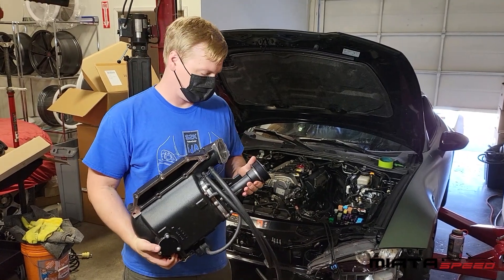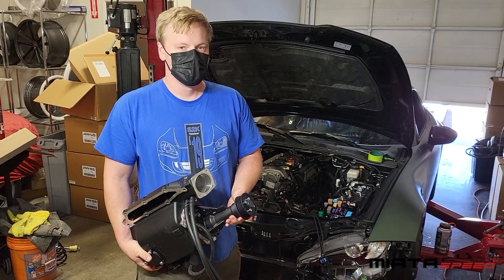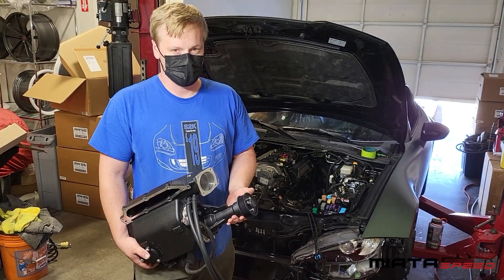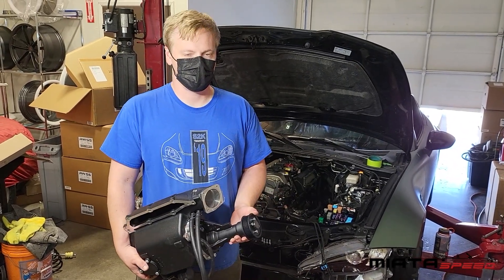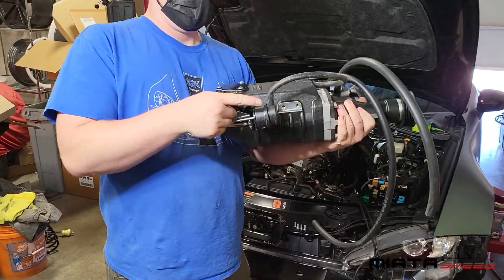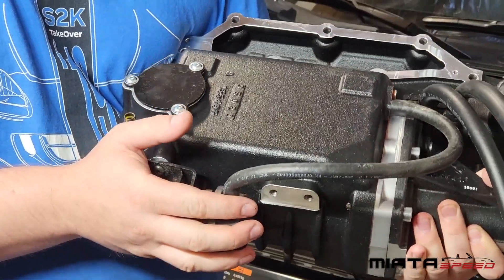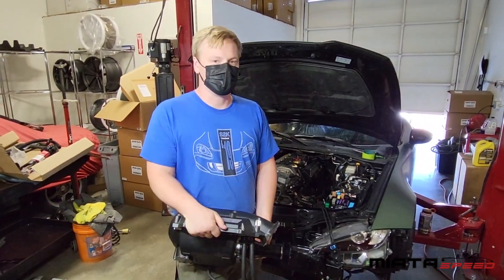Here's the supercharger unit itself, as it comes for our ND2 kit. We have already swapped on the larger pulley — this is our lower boost tune. It's larger than the stock ND1 pulley, gives you a little bit less boost, which for stock fuel injection on the ND2 is necessary. A couple things worthy of note: this nipple right here is very fragile. Be very, very careful of that when you're inserting the supercharger. It's extremely easy to break, and if you do, you're going to have to get a whole new actuator from Edelbrock. Not a fun day when you break one of those.